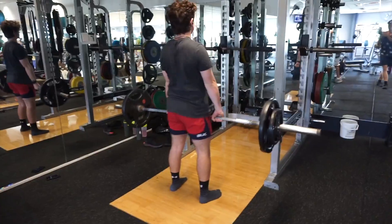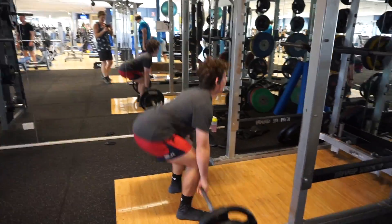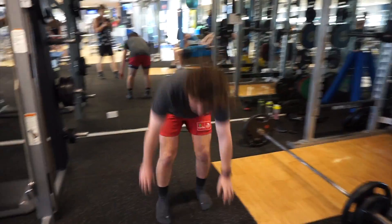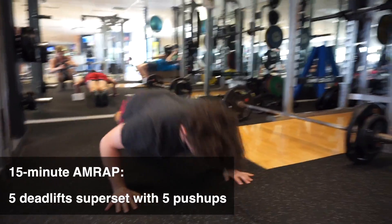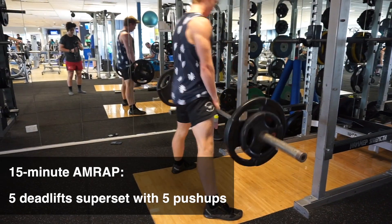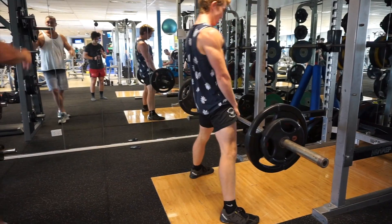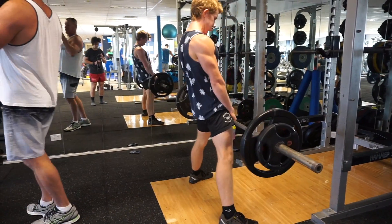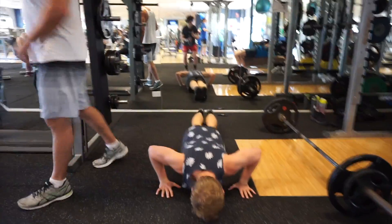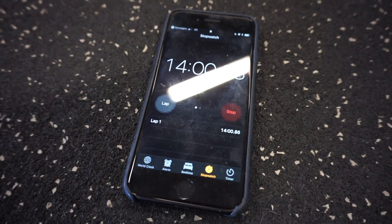Look at Zenith the Beast, just jumping in with some deadlifts. What weight were we doing here? It was bodyweight — so about 80 kilos. I think next time we can do a bit more. So what we were doing was five reps of deadlift straight into five reps of push-ups for 15 minutes. I was doing the same weight, so it was easy that we're about the same weight. 80 kilos — I think for next time go to at least 90, potentially 100. But nonetheless, it was still pretty tiring.